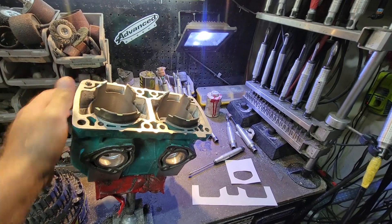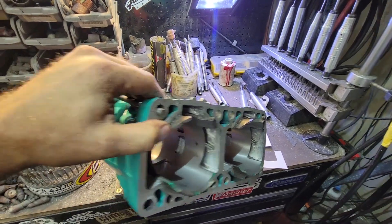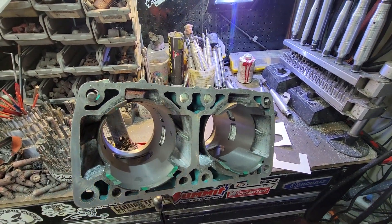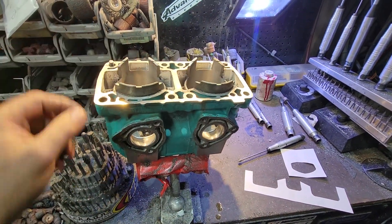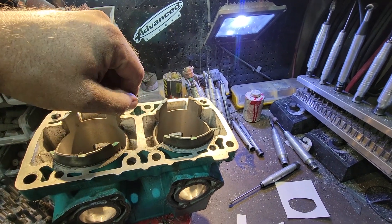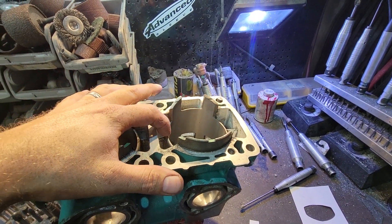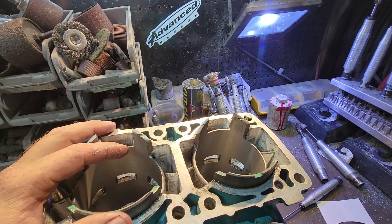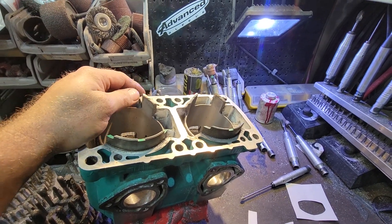There are basically two templates. There's the template for cutting the sleeve and dropping the sleeves down — the bottom section — and the template for the exhaust port. We set the template on, mark it off with Dykem, and scribe it. I use a milling machine and mill all these with an end mill that has a radius on it, so you don't end up putting a sharp point here, which will cause cracks. Then I finish everything by hand.